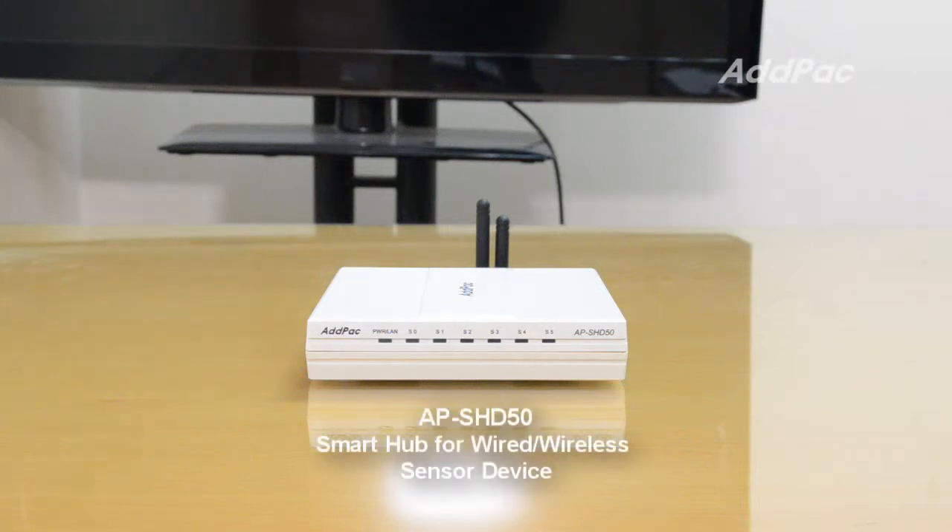Hi, I'm Kai with Adpa. I'd like to give information about the APSHD50 Smart Hub for wired and wireless sensor devices. The APSHD50 Smart Hybrid Hub is an IP connectivity device for Zigbee/Z-Wave sensor devices and legacy wired sensors. APSHD50 uses a LAN connection feature, providing excellent capability by interworking with various Zigbee/Z-Wave sensor devices.